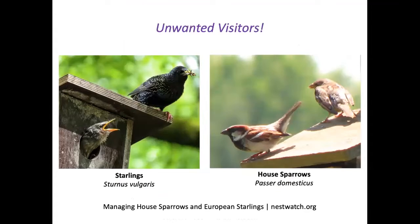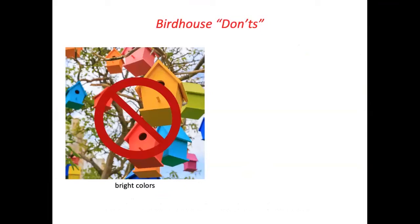Starlings and house sparrows are not native — they were introduced to the United States and have displaced our native birds. They sometimes kill eggs and chicks, so they are not protected birds and you are free to harass or trap them and do as you choose with these two species.